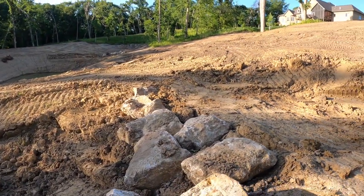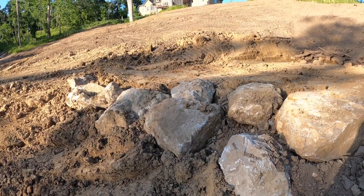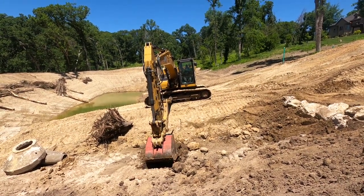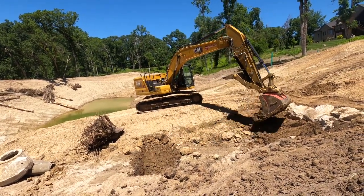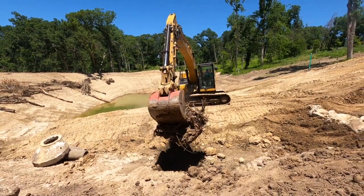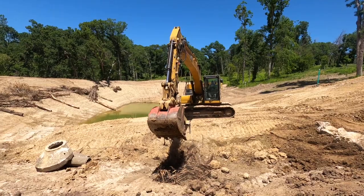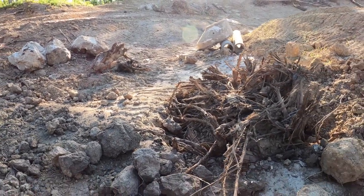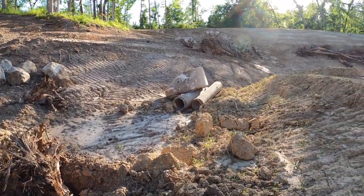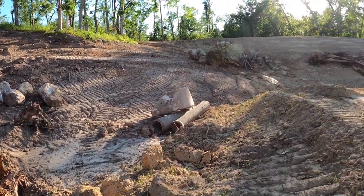We've placed this rock bridge here to hopefully maintain this shallow section up in there. We've also buried a stump — a root ball upside down — to create some holding structure right near the point here.